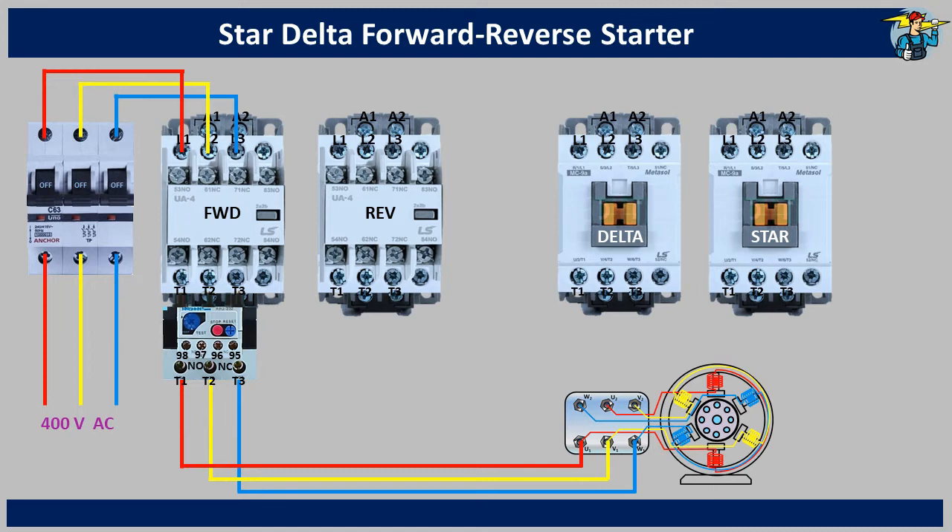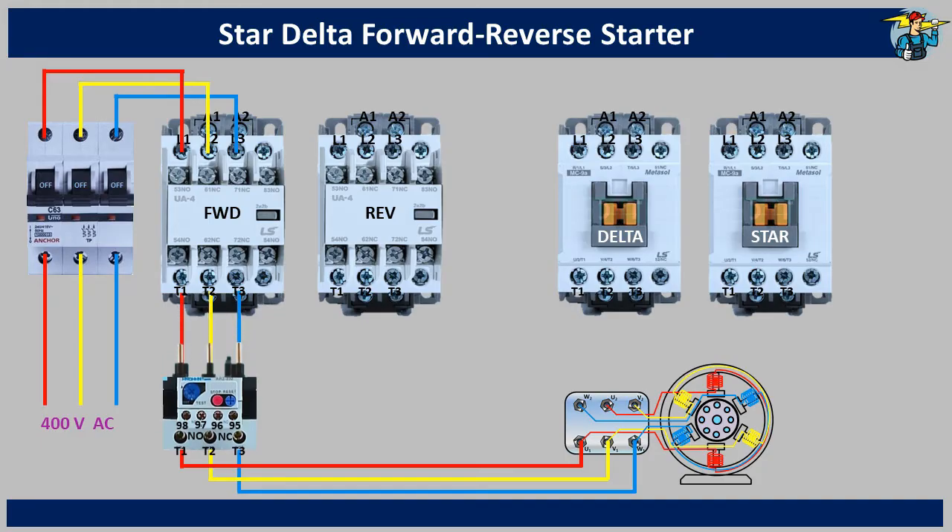Let's wire the reverse contactor now. I'll move the overload relay downwards for you to see the wiring easily. Connect the wires from the forward contactor to the L1, L2 and L3 of the reverse contactor, with the color sequence being the same — red, yellow and blue. Then connect the T1 terminal of the reverse contactor, which is the red one, to the T1 terminal of the forward contactor.